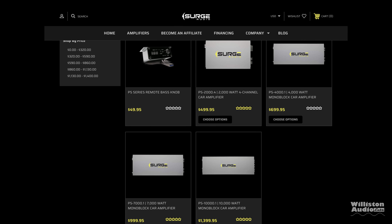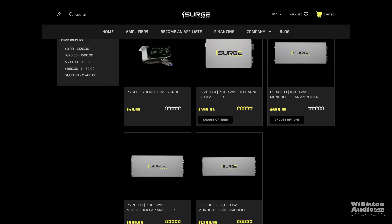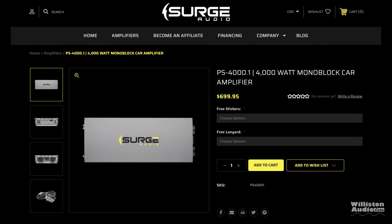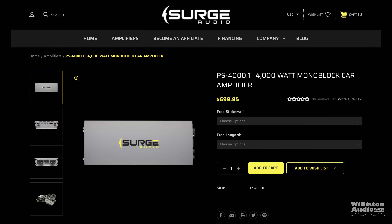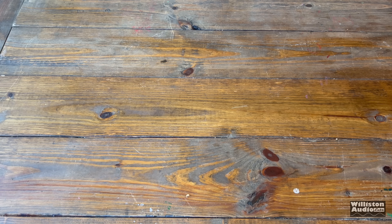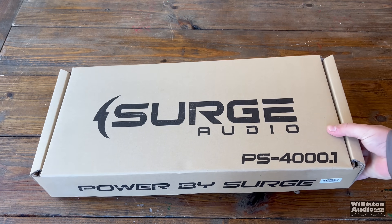At the time of this video, Surge Audio offers four different amplifiers: three monoblocks, one four-channel, and also a remote bass knob. Today we're going to focus on the PS4000.1, which is their 4,000-watt monoblock amplifier. Let's waste no more time and get straight to the unboxing.